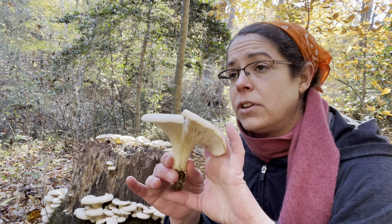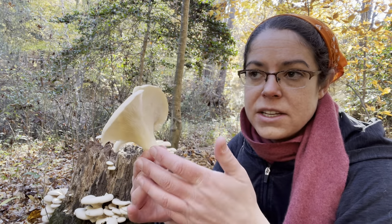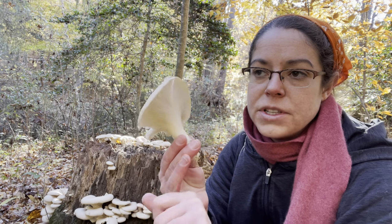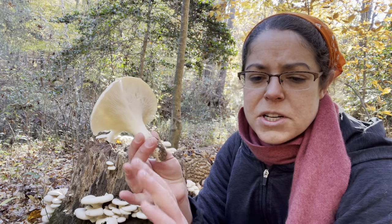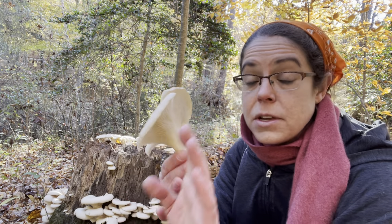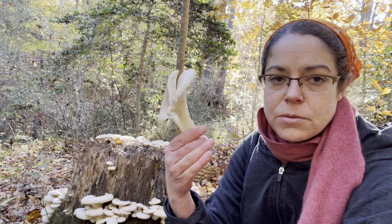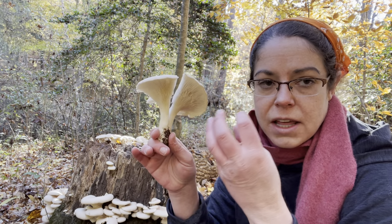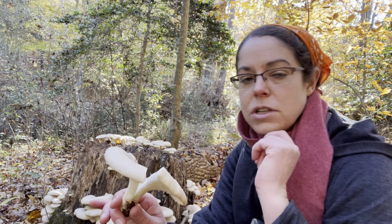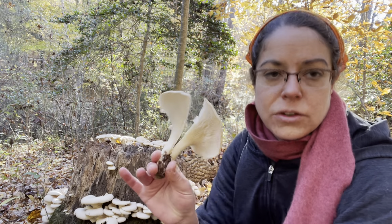Lentinellus is something to be mindful of. We also have angel wings, which is a very delicate white mushroom. There are some reports of deadly poisonings with people, especially in Japan, and in older populations and people with compromised health. Generally speaking, I don't eat angel wings because of that documented concern. Oyster mushrooms tend to be much larger — angel wings are really delicate and snowy white, whereas oyster mushrooms when white are usually bleached on top, with gills remaining a pale color even when dropping white spores.